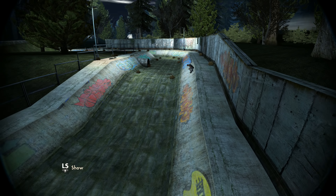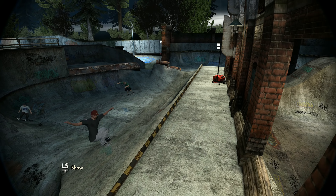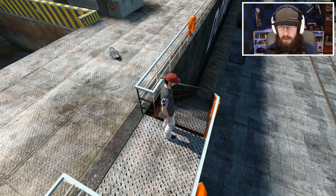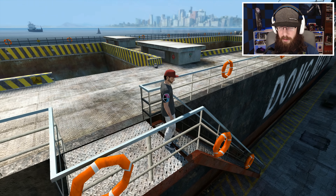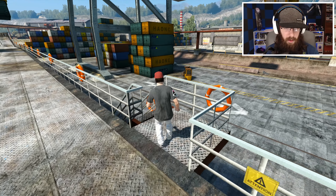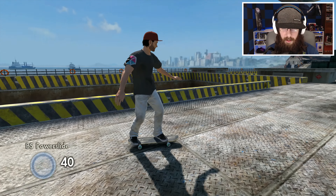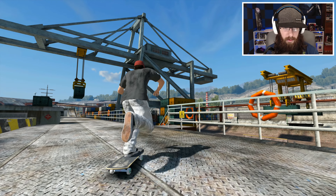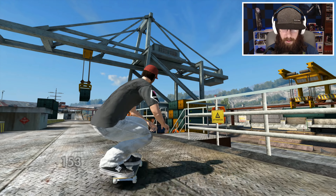The next thing I want to work on is this rail right here. This rail is actually a little difficult to grind depending on what kind of grind you do, because you can hit those little orange lifesavers on the side if you're not careful. You also have to get in here and line up for the grind. I did this a long time ago — it's on my old replays — but I want to do it again. Look at all the things that could go wrong.